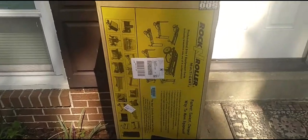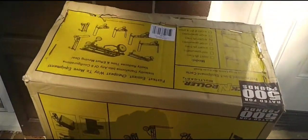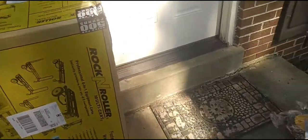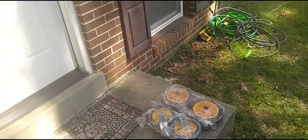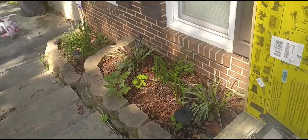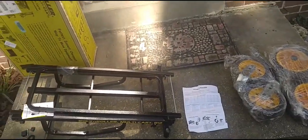What we have today is a Rock-n-Roller multi-cart — I picked this up online. It is model R12 RT R-Track. I also got the shelves for the bottom and shelves for the top to make it into a full assembly cart, so I can carry my DJ equipment and photo booth gear out while I'm on the road.